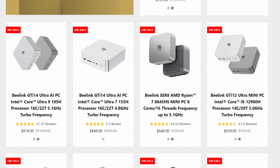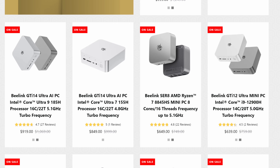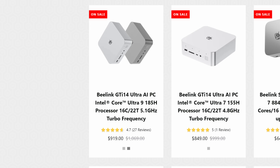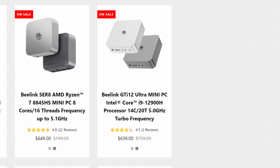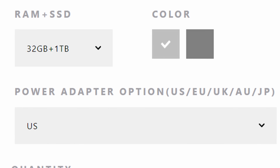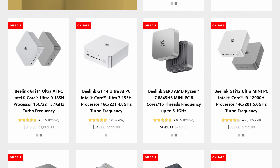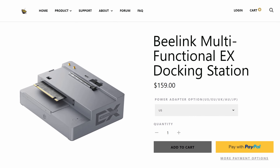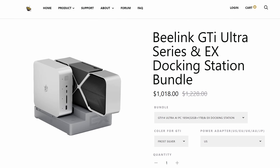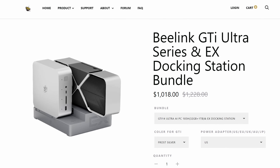All right, so this is the GTI Ultra from B-Link along with their EX docking station. Let's run through the specs and price. At the time of making this video there are three configurations: one with a Core Ultra 9 185H, a Core Ultra 7 155H, and a Core i9-12900H — all with 32 gigabytes of RAM and a one terabyte NVMe drive, coming in at $919, $849, and $639 respectively. The dock can be purchased separately for $159 or you can bundle it with any config and save a few bucks.